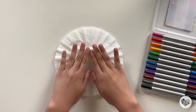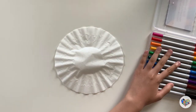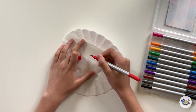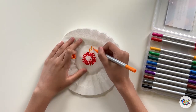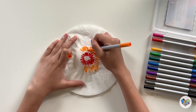First, flatten the round coffee filter then color it by drawing or doodling on it with washable markers. It doesn't really matter how you draw it because in the end all the colors will blend into each other. You can use any water soluble materials you have at home such as food coloring or watercolor paint.